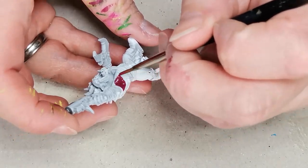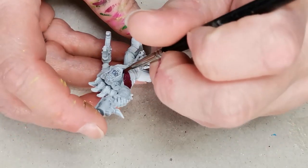Hello and welcome to Dice and Demons. I'm Emma and in this video I'm going to show you how I paint one of my Beesnacker boys.